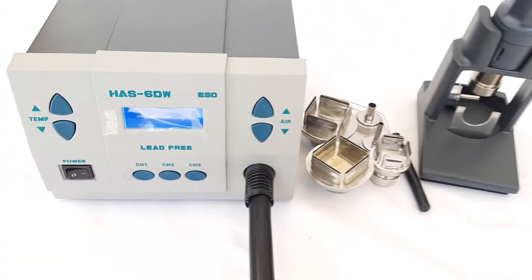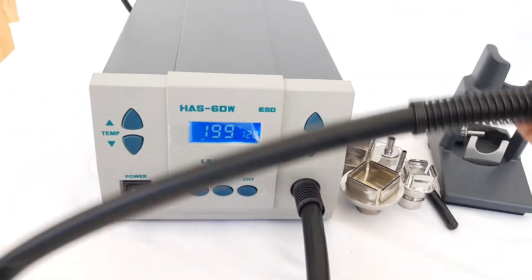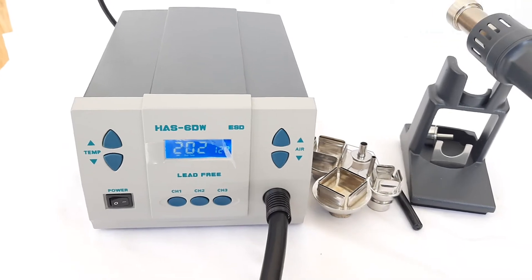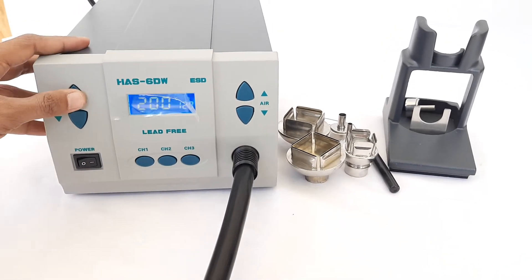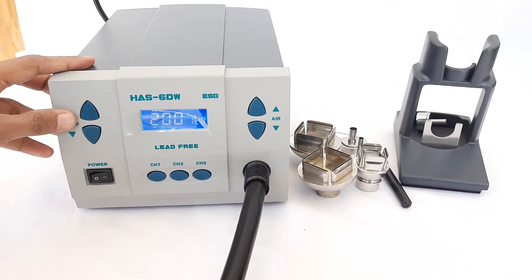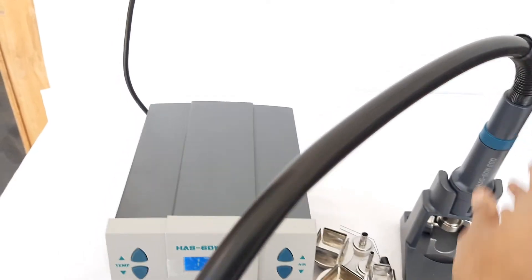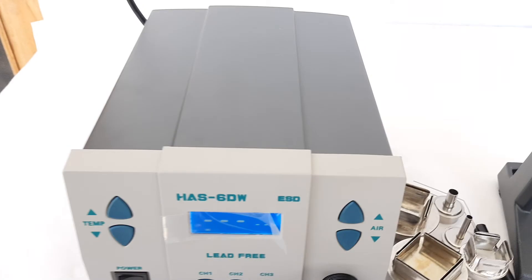The next step is how to increase or decrease the temperature. We need to lift the iron from the support rack, because whenever we do this, the hot air is activated and the temperature starts increasing. Whenever we keep it back on the support rack, it will go into sleep mode and automatically switch off. This is very useful.